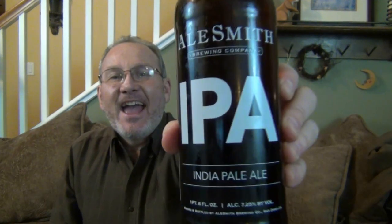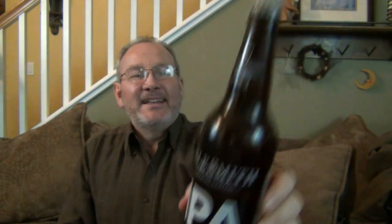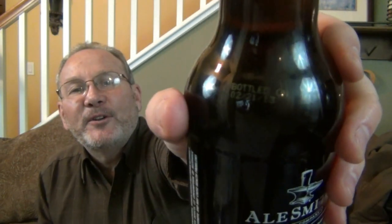...we've got the Alesmith IPA and you've got to love it. When they put the date right on the bottle you always got to congratulate them for that. It's right on there — this is 2-21-2013.